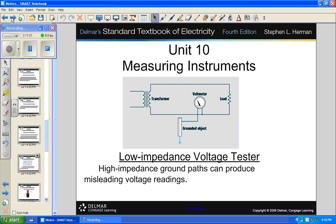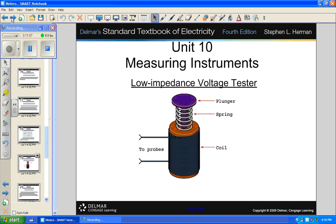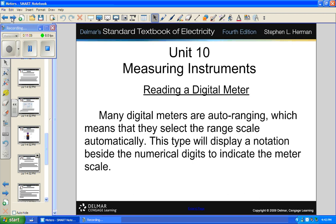Ground paths can produce misleading voltages — what are called ghost voltages. Reading a digital meter is easy: it just tells you what it says.